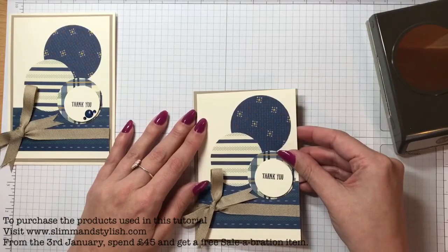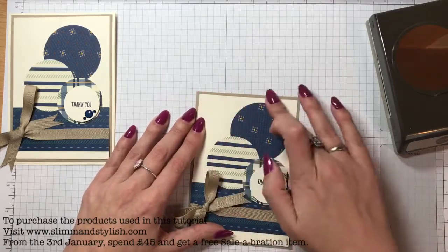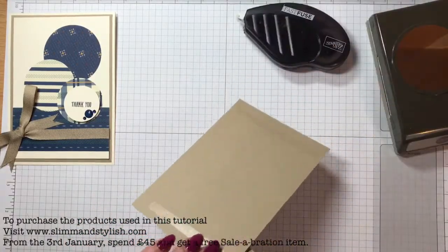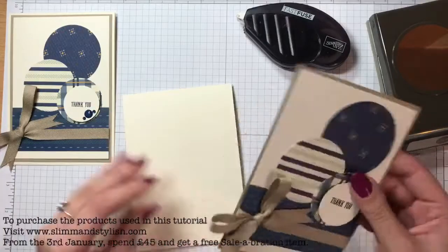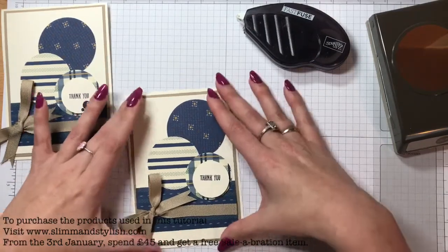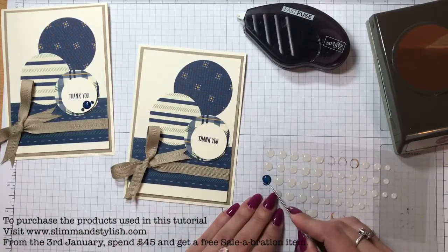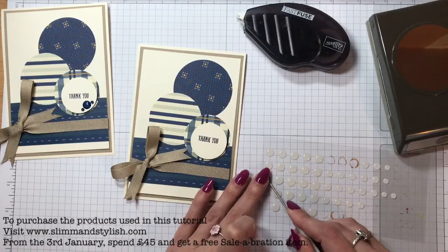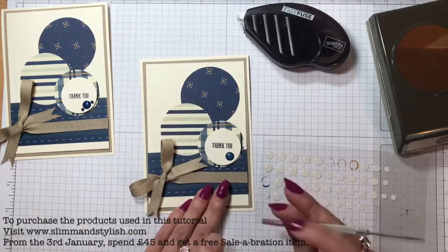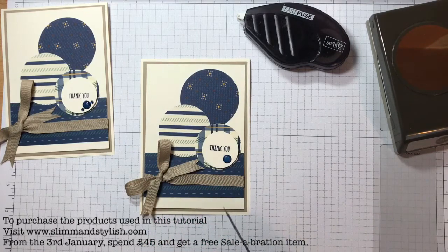I've just popped some fuse on there but again you can use snail. Just layered that on. I'm going to do exactly the same and layer it onto a very vanilla card blank like that. Hopefully these are dry now - I'm just going to take the larger accent off. And then the two rhinestones.